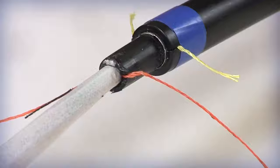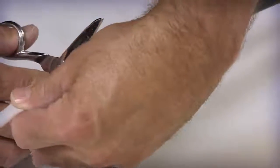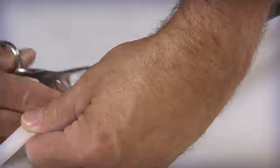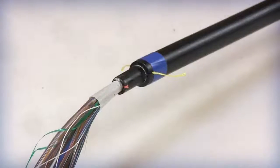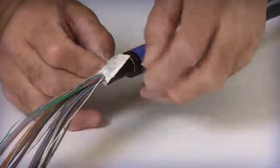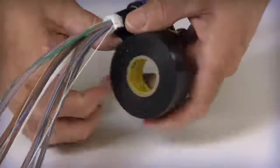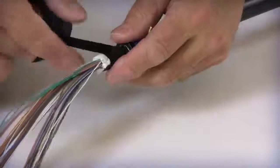Before exposing the optical bundles, make sure that the prepping surface is clean, dry, and free of debris and potential catch points. Carefully open and peel back the white water blocking wrap from around the fiber bundle groups. Cut and remove the entire wrap except for 1 to 2 inches on each side, with the remaining wrap folded over itself, covering the cable's jacket edge. With the use of electrical tape, secure the wrap to the end of the outer jacket.